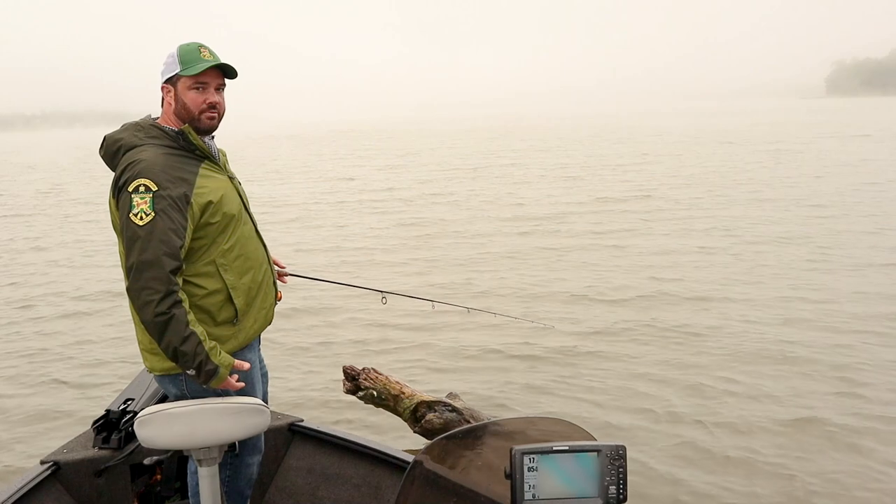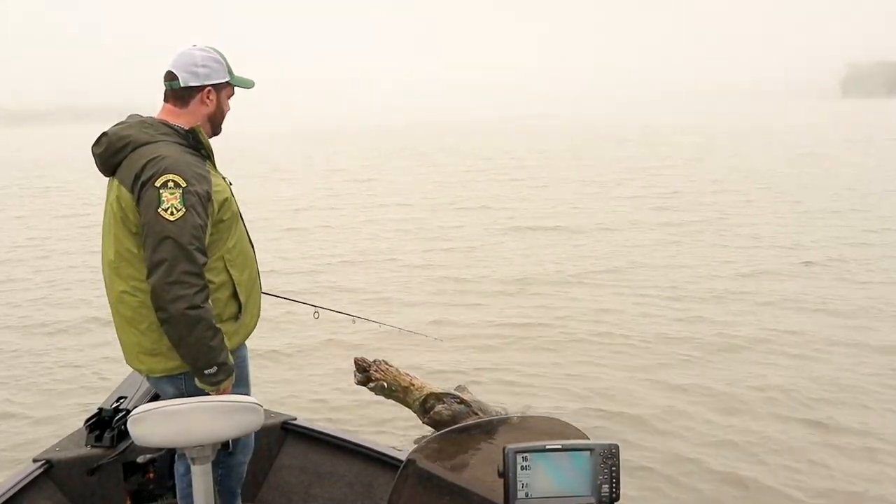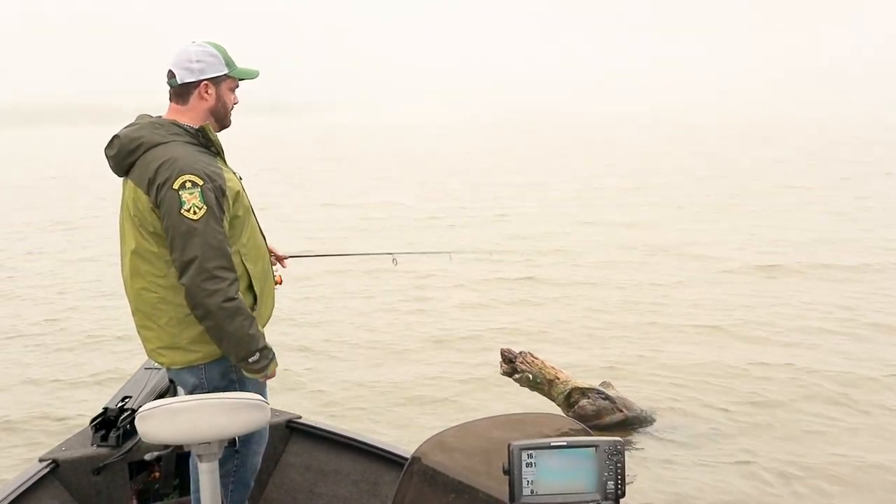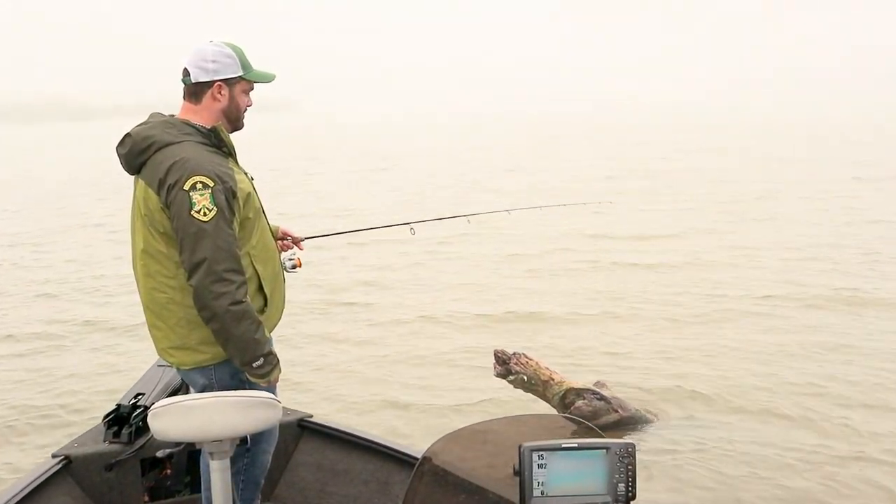If you don't have a trolling motor on your boat, you can take your bow rope and just tie it right to that. And if you have a cleat on the front of the boat, that's a great way to just keep yourself right in position.